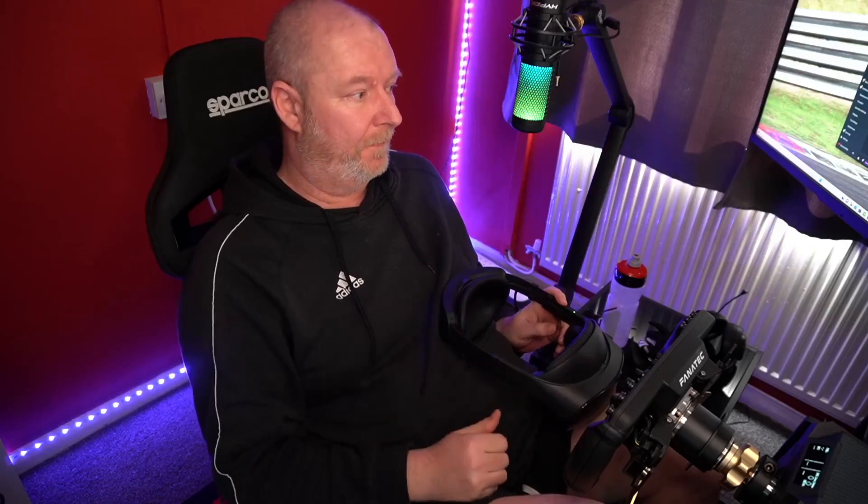Hi guys, welcome to another video. This is a follow-up — I've had the Quest Pro for almost a week now, and so far, TL;DR, I'm absolutely loving it. It's got a couple of bits I would change, but for the most part this is a real step up from what I'm used to with all the first generation headsets.